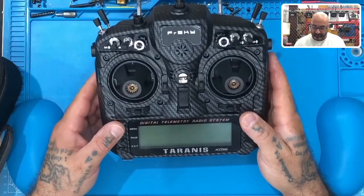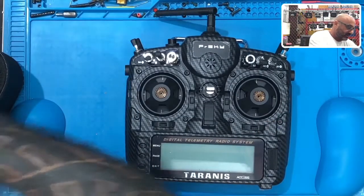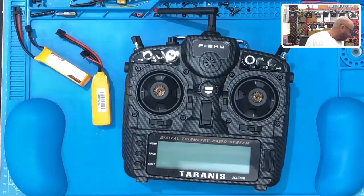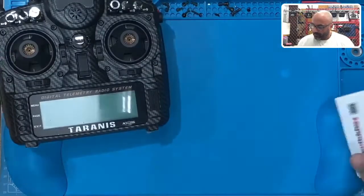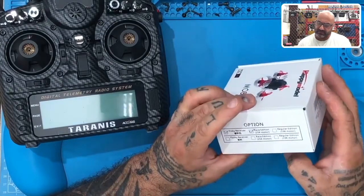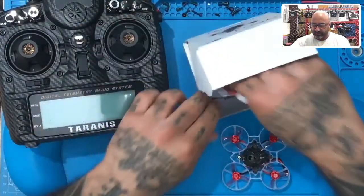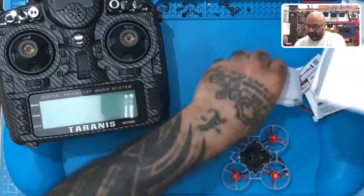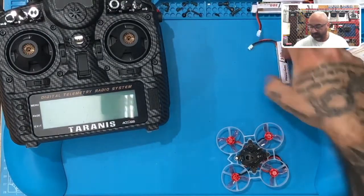We're running the X9D Plus 2019 SE. Let's grab his Mobula, which is right here. The version of the Mobula that he's got has the FrSky receiver. There's going to be a trick to this - the Mobula receiver should be running D16 on here, so we should be okay with that.